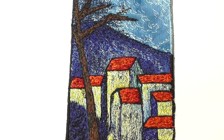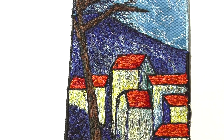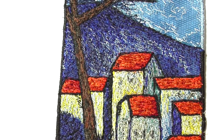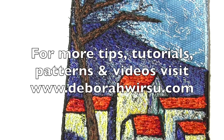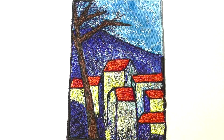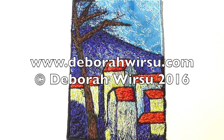When complete, the buildings almost look as though they are rendered in the same manner found in old Italian hill towns. Thanks for watching and, as always, I really look forward to your company next time. Please visit my website at DeborahWirsu.com for more tips, tutorials, patterns and videos.